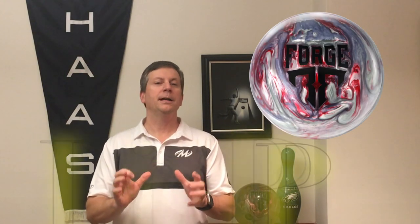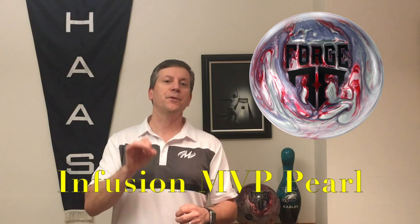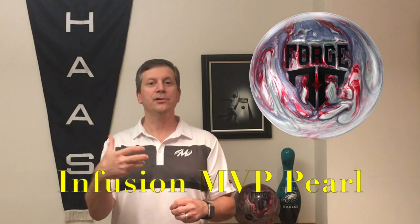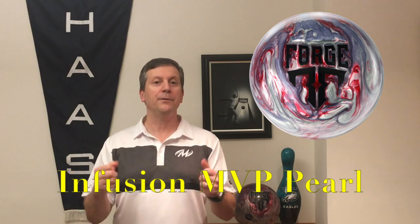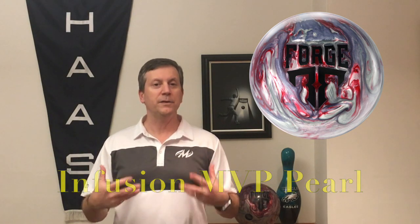We wrap this ball in the Infusion MVP Pearl. This was first seen and only seen on the Ripcord Velocity, and this is one of the most angular cover stocks Motive has ever created. So you have a ball that is a low-RG ball that really wants to dig in, and you've given it a really clean cover. It's a very unique roll, and a ball that I have found immediately fits into my bag. Let's go on down the lanes and throw some shots. We'll come back and talk about it.